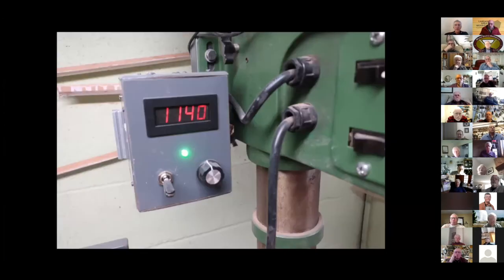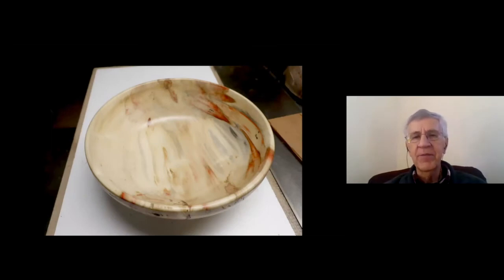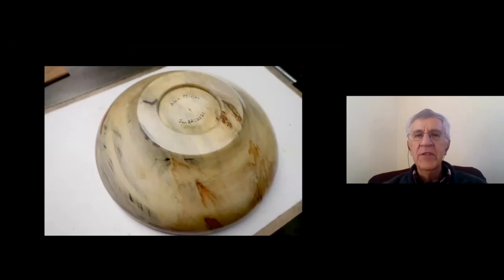Alan shows his shop-made speed controls: a treadmill motor conversion on the lathe with a digital tach added — infinitely variable speed with a forward-reverse switch on both machines. Then he shows the same bowl he showed three to four weeks ago. At that point the inside was very rough; based on suggestions including sharper chisels, he was able to rework it. It still has just a little bit of roughness on the upper left corner but on the whole it's a much cleaner result.